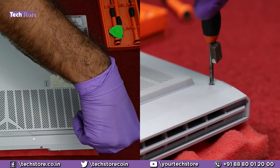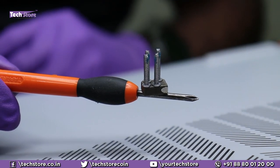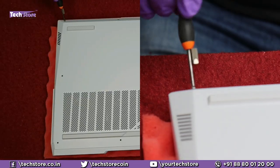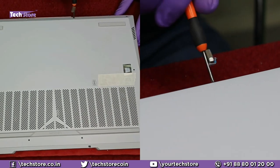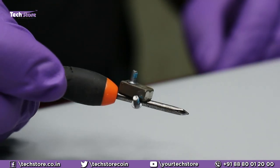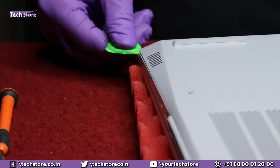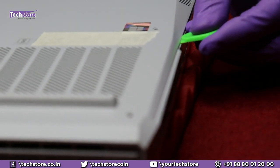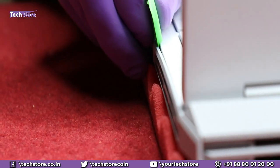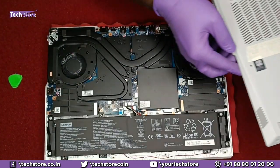We need to flip the laptop and remove all the screws that are visible. All four screws are of the same length, so you can keep them to one side. These four screws here are of a smaller length — keep them on one side to avoid any confusion. Now take a pry tool like this and start prying from one of the sides, and the base cover will be off.